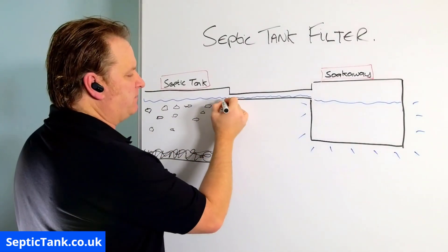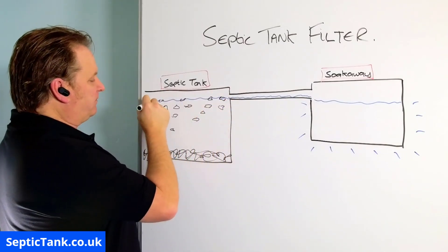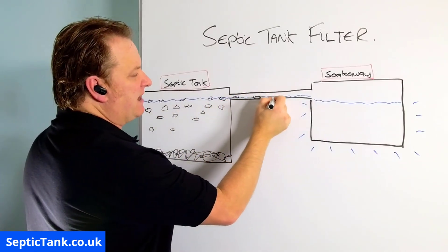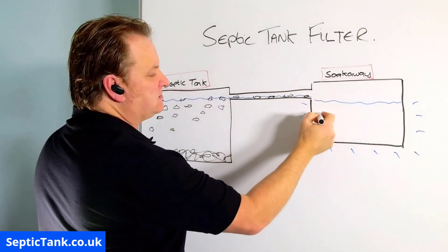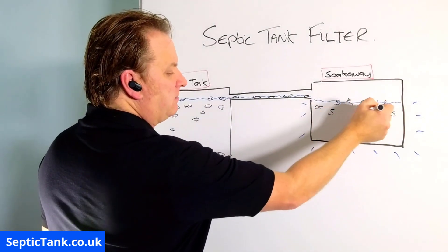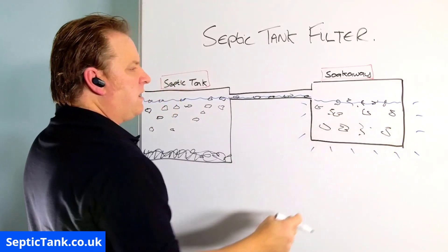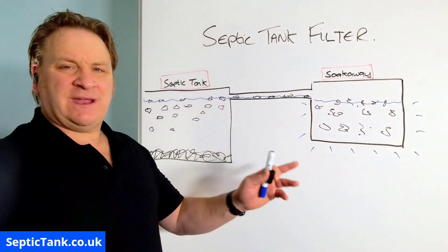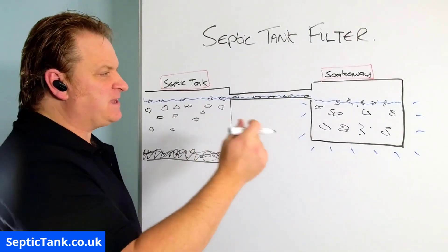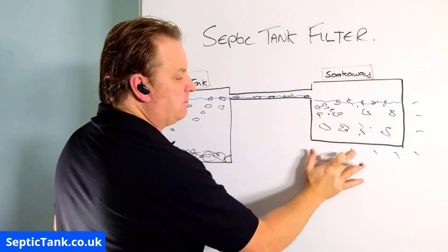A lot of it — condoms, sanitary towels, baby wipes — will float to the top of the septic tank. It won't sink to the bottom, and from there it'll make its way down through here into the soak away. Over time it will block the soak away up, and that is why soak aways only have a lifespan of about 12 to 15 years.